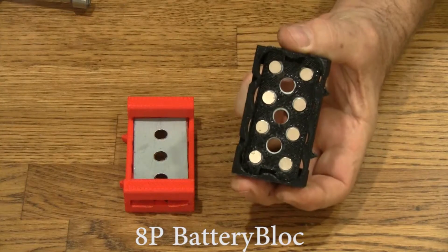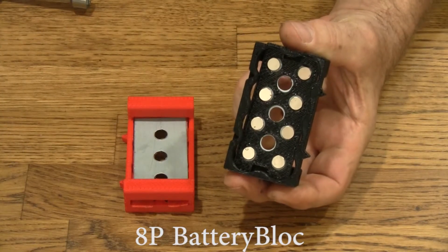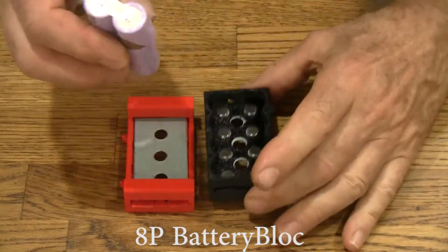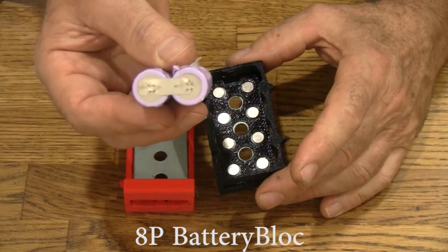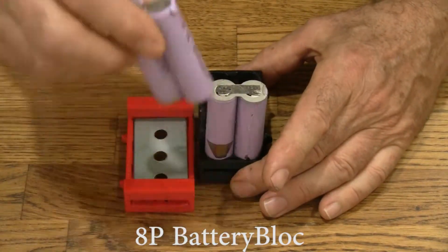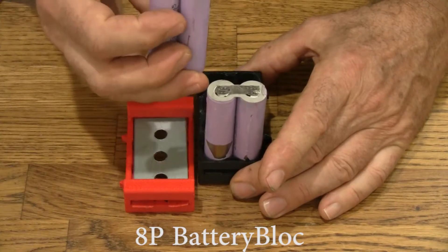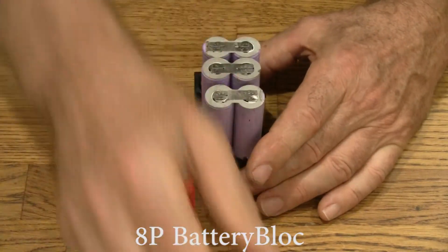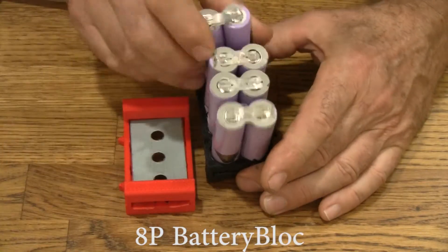These are 8P blocks. They hold 8 cells. Let's start by putting them in. As with all battery blocks, you can use salvage cells like these. Here's the negative terminal. The cool thing about this is you don't have to take off the spot welding tabs, and that can save you salvagers like me a lot of work.